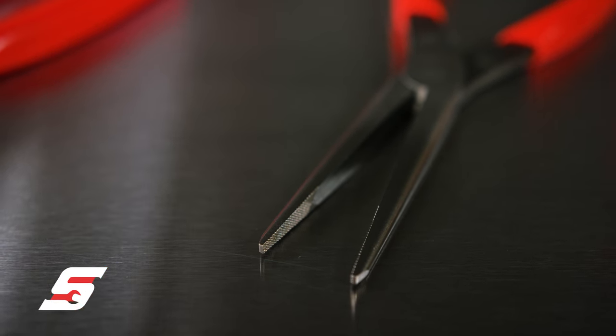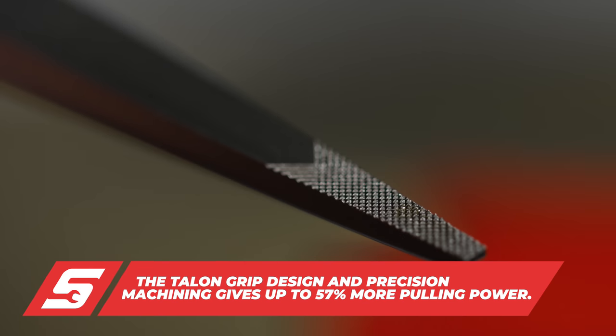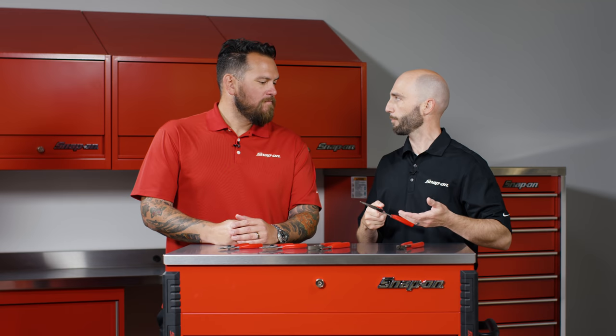Moving into our needle nose — what used to be straight serrations, we moved forward with cross-cut diamond serrations, which we call talon grip. It offers up to 57% more pulling power.